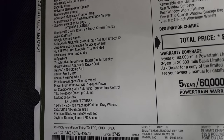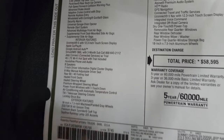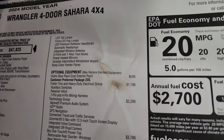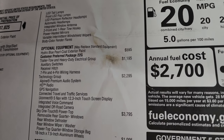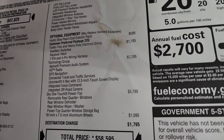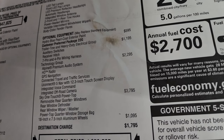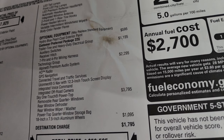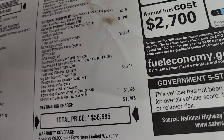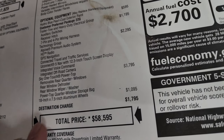Feel free to pause that — I'm not going to go through everything. One thing to note: the standard radio is the 12.3-inch with Uconnect 5, and that's actually standard all the way across the trim level board for 2024. Optional equipment is Hydro Blue Pro Coat, which is $595. Trailer tow group is $1,195 — gives you the auxiliary switches, receiver hitch, and 7 and 4-pin wiring harness. This one has the technology group, which gives you the Alpine premium audio system, HD radio, GPS nav, connected trail and traffic services, the Uconnect 5 with nav in the touchscreen — because sometimes you can get the 12.3 without nav — and integrated voice command and integrated off-road camera.